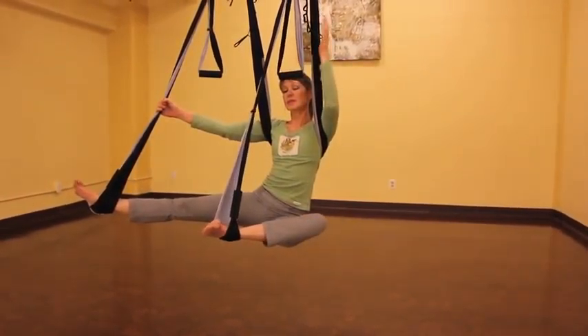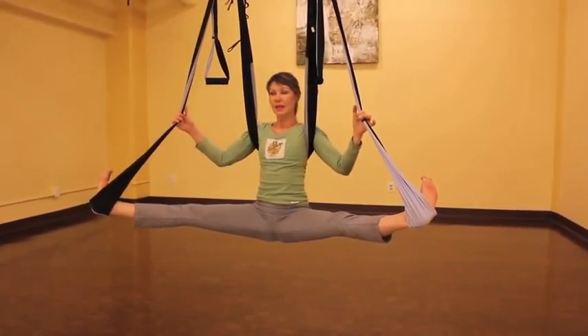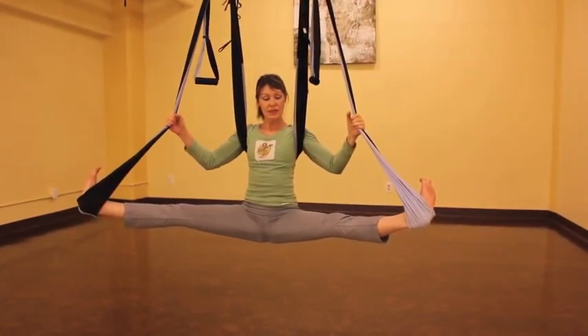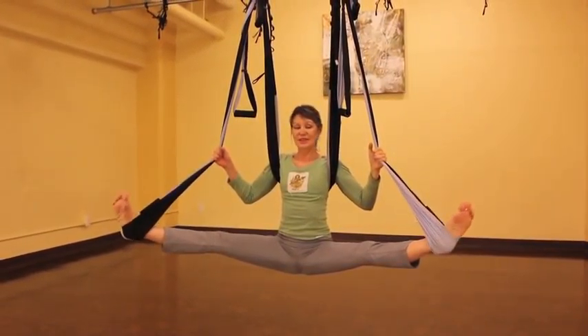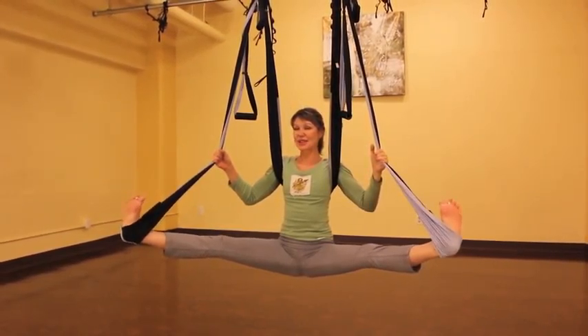And now we're just coming to wide angle pose. You can pull those straps if you like to just deepen the stretch. Keep pulling the belly in and release your tailbone down. If you want, you can add some foot rotations here to just kind of massage out the ankles.